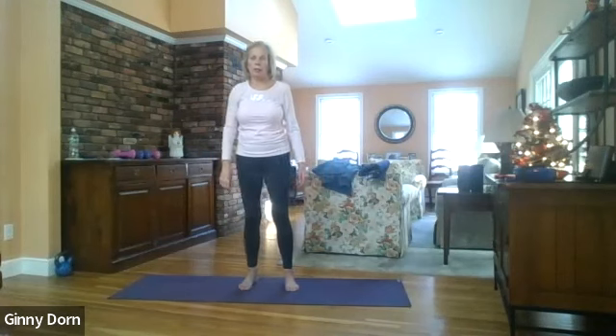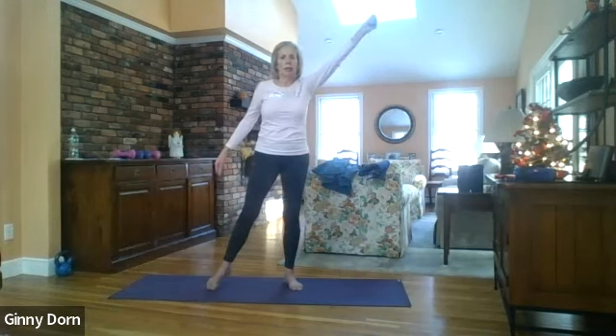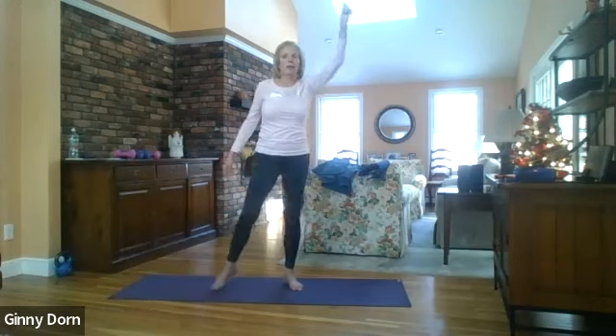Let's do twelve on the other side — right arm up and left knee. Here we go — one, two, three, four, five, six, seven, eight, nine, ten, eleven, and twelve. Good, that was great.